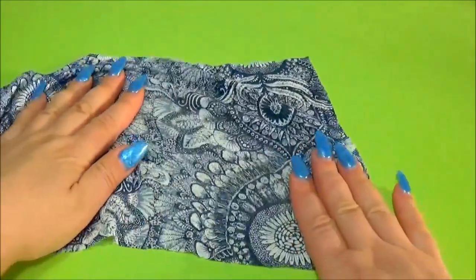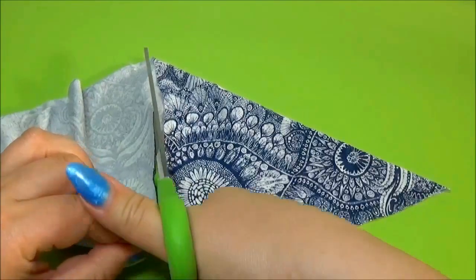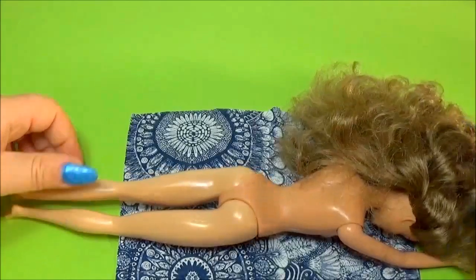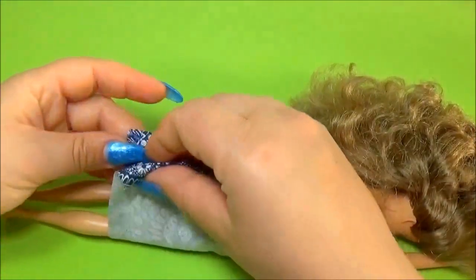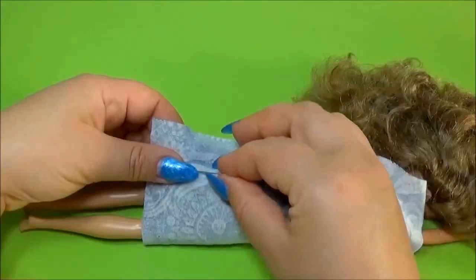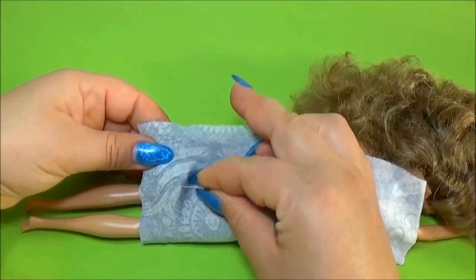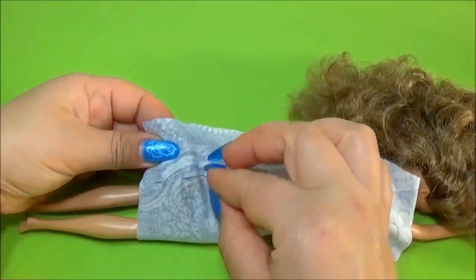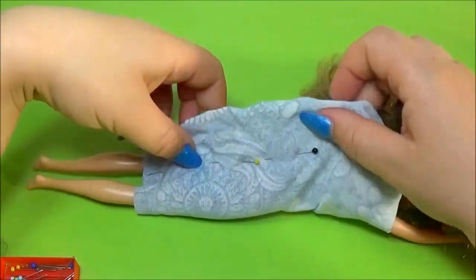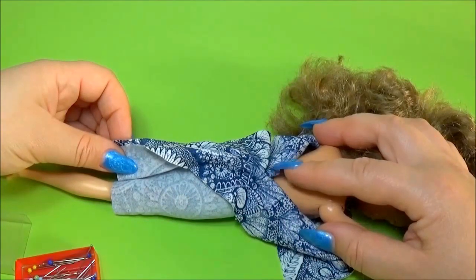For the dress you need stretch material. Take the doll, secure the material, and sew only at the waist.